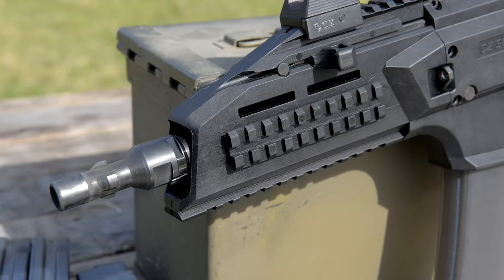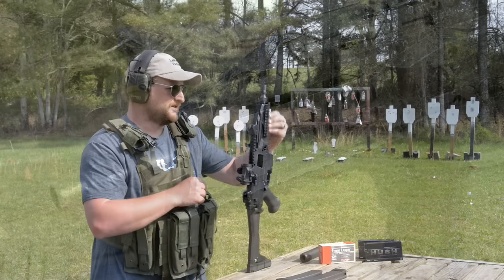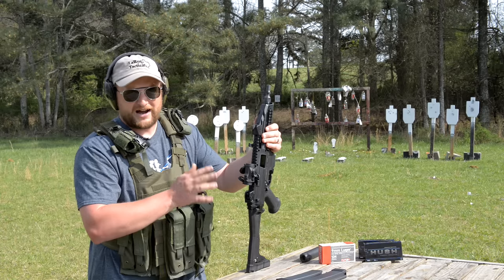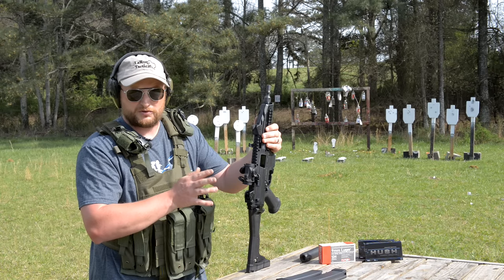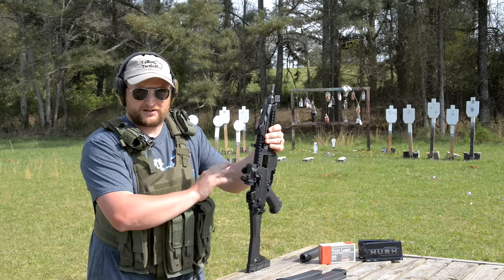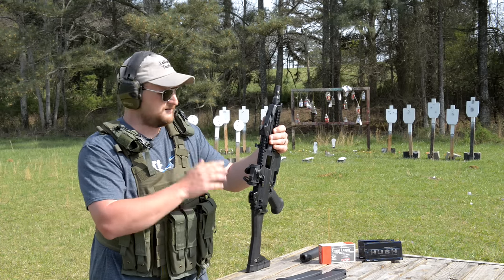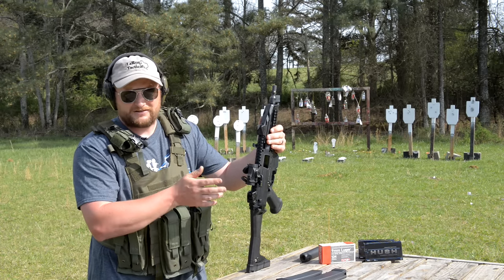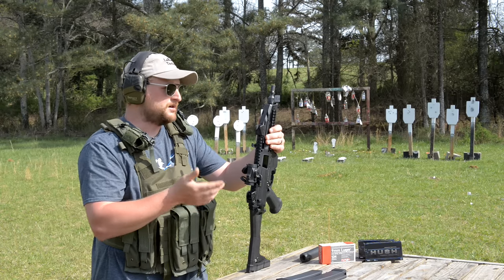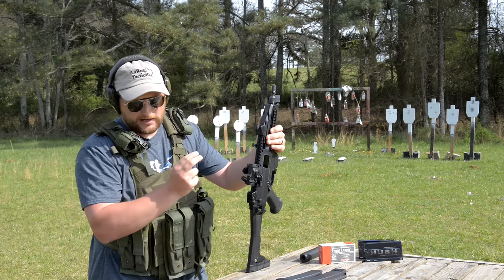It's a blowback. You've got rails all around it — top rail, side rails, low rail on the bottom. The muzzle device is 18x1, which is a little bit odd for what a lot of American shooters come to expect. From what I understand, the newer Scorpions are going to have a 1.5x28 thread, so you can keep it nice and short if you want to run direct thread or a small tri-lug adapter.